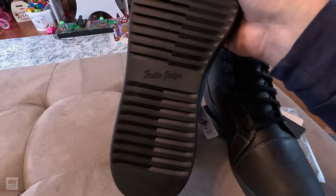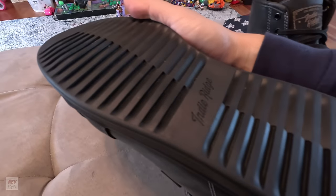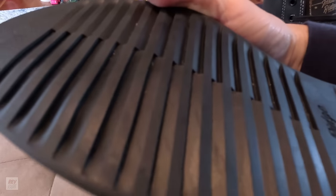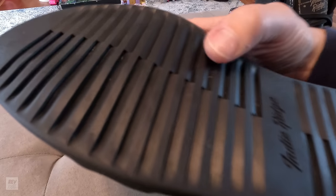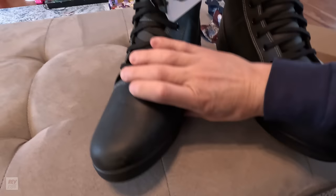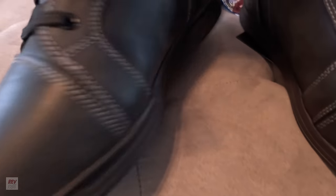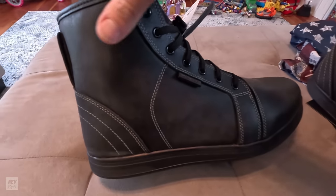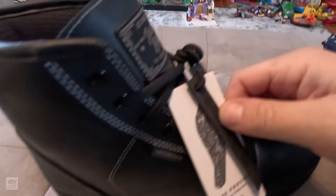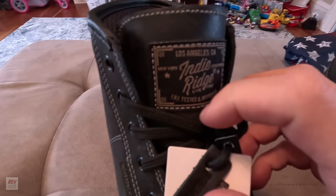Looking at the bottom of them — the sole — there is a lot more tread than my last boot. Still not a ton of tread, but it's a very unique tread pattern and I'm sure it's engineered that way for a reason. That's a nice touch with the script on the middle there. Just a really nice-feeling sole, and the white stitching overall — I don't see where it's poking out anywhere. There are no mistakes in the stitches, no loose thread in the stitching.